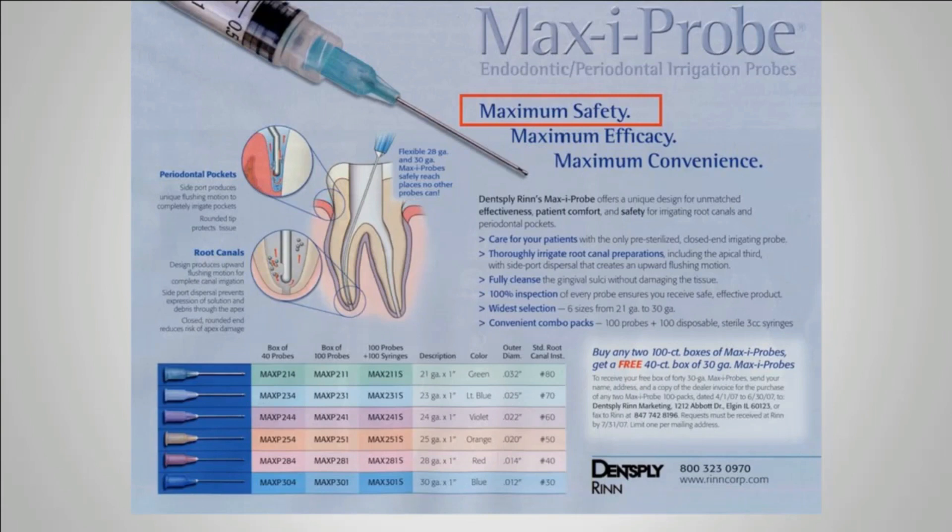Looking at apical positive pressure syringes — most of us would probably say they use full-strength sodium hypochlorite, or maybe they dilute it. But full-strength sodium hypochlorite is the only truly effective irrigant, and we use it in a side-vented needle.